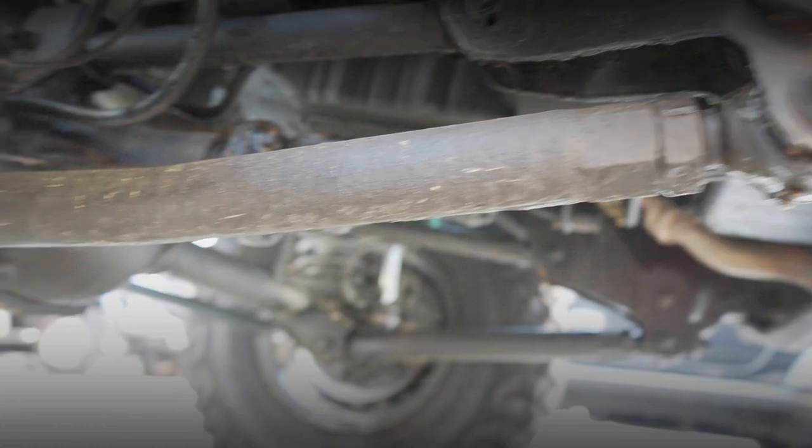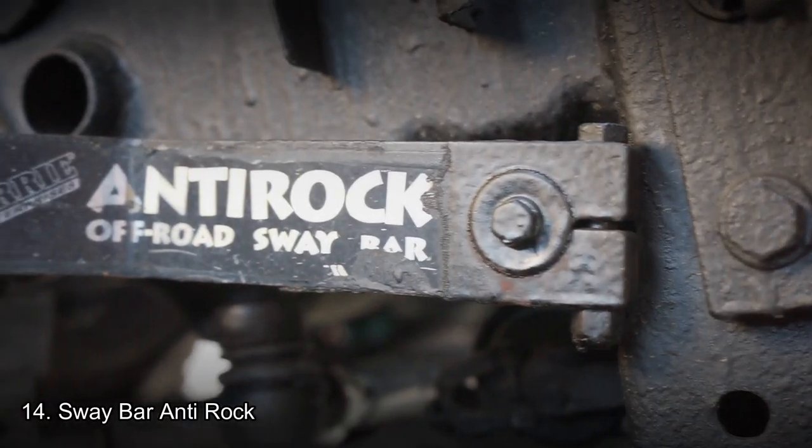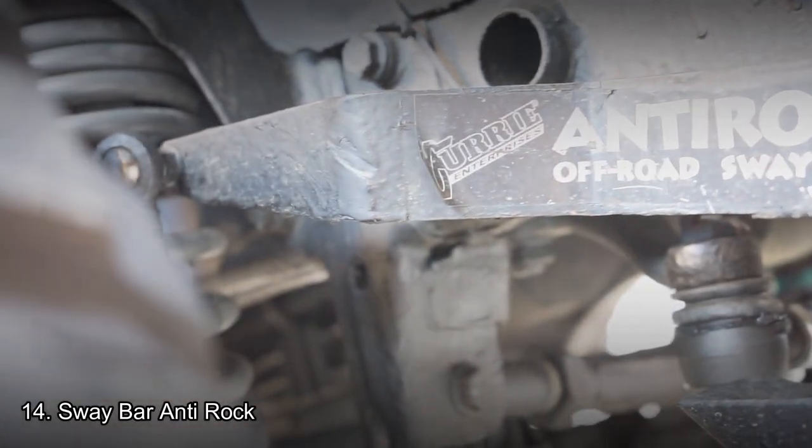Track bar juga sudah diganti menggunakan Teraflex. Arm juga sudah diganti menggunakan Teraflex yang 8 piece — 4 di bagian depan dan 4 di bagian belakang. Untuk sway bar sudah tidak standar, depan belakang sway bar sudah diganti semua. Karena tipe ini adalah Sport yang tidak memiliki sway bar disconnect, mobil ini sudah ditambah dengan sway bar anti-rock yang bisa bermain sekitar 90% menjadi seperti Rubicon. Geometry bracket, shock steer, dan bracket track bar depan juga sudah terpasang semua.